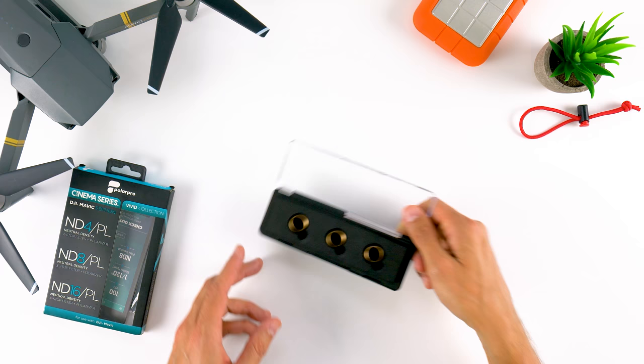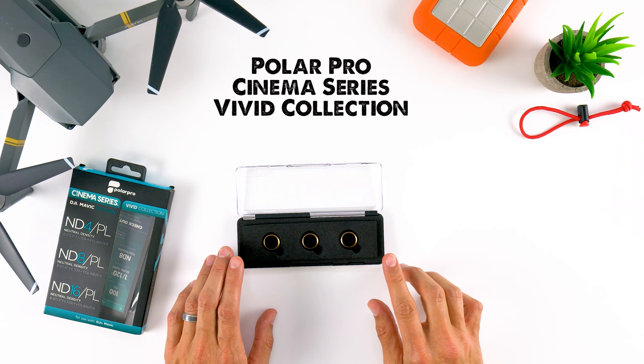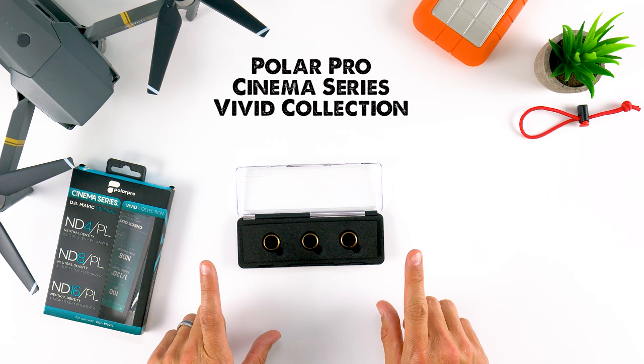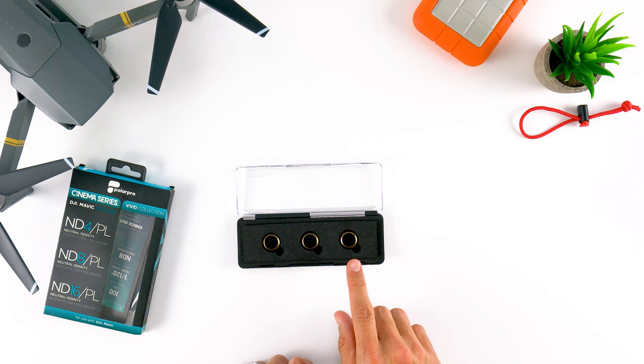This is the DJI Mavic Pro filters from PolarPro — this is the Cinema Series, Vivid Collection. There is also the Shutter Collection, which is also part of the Cinema Series, but that's just ND filters. If you're looking for ND filters plus polarization, these are the ones you want. They come in ND4, ND8, and ND16 versions, all with polarization as well.